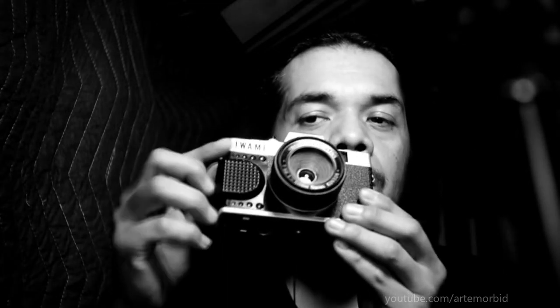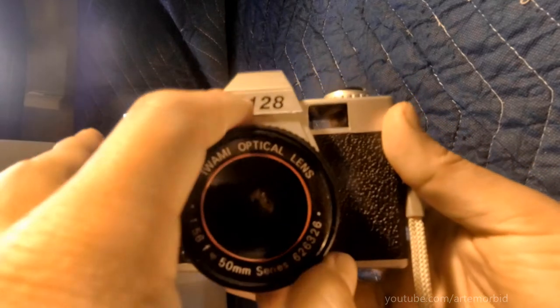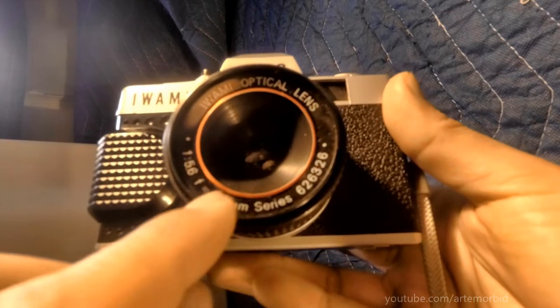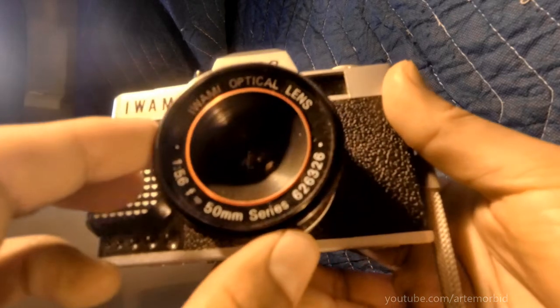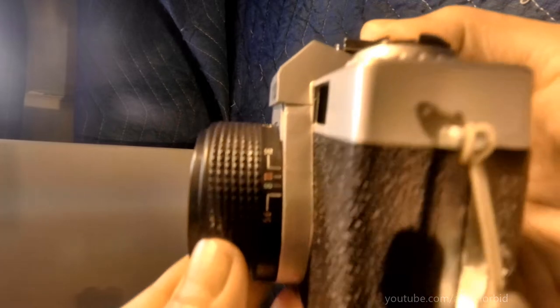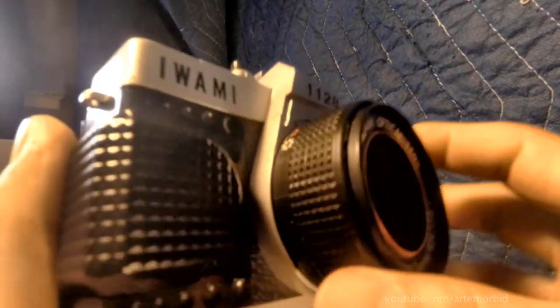But first, let me describe it to you. It is all plastic construction. As you can see, there is a number 1128, which I don't know what that means. O'Iwani optical lens, 50mm, and it's got this serial number there. 5.6 is about as far as you can go. Here we've got some aperture settings — you can go to 16, 11, 8, and 5.6. And then on the opposite side, let's take a look at the opposite side here.